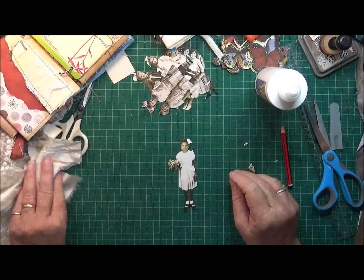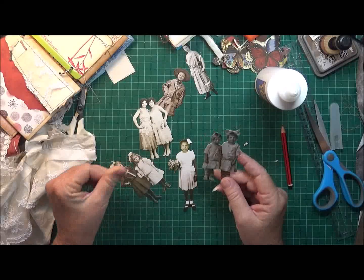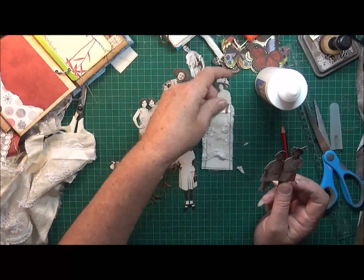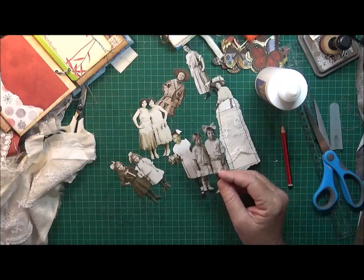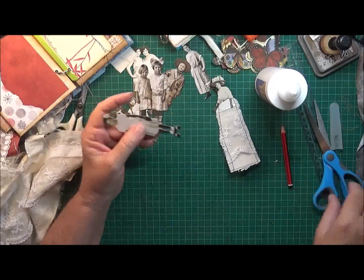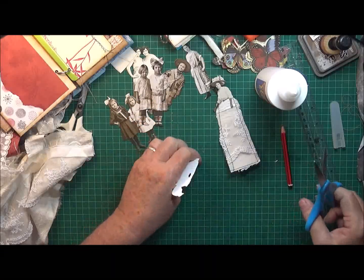Now this one - and I've got these double ones too, maybe I should try a double one. I'll do this little girl because she looks pretty. So what we do is just cut the legs off - okay, so there's her legs.